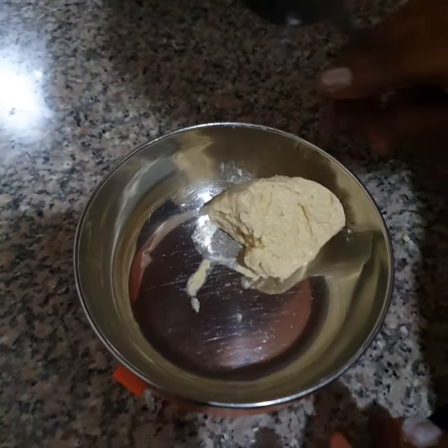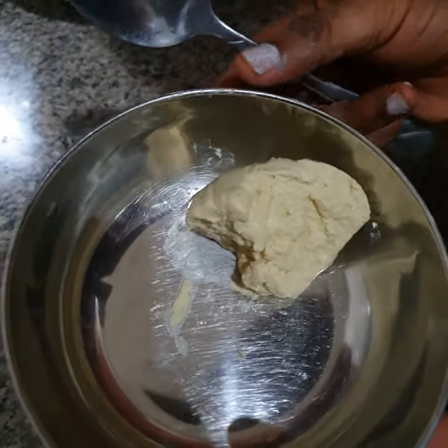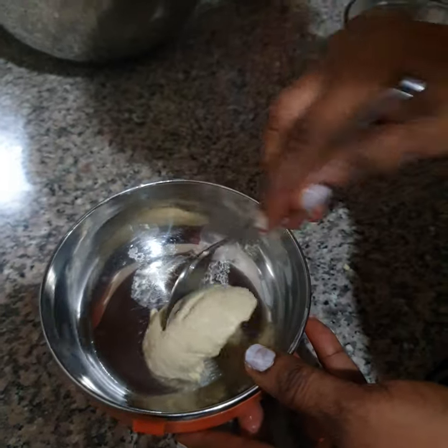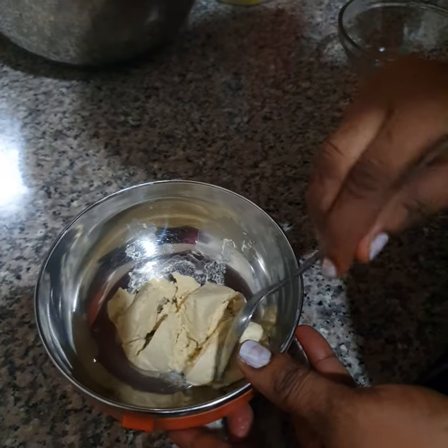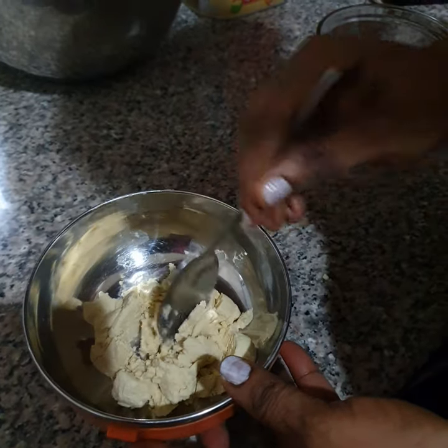Today I'm going to show you how I make nutritious pap for my three-month-old baby. I've said it on my blog that I feed my babies with pap. My babies eat just breast milk, and at three months I introduced pap — akamu, Nigerian Ogi — to them.